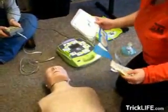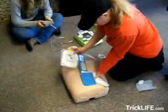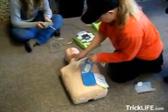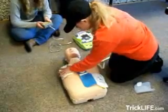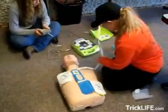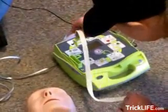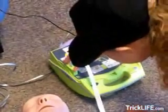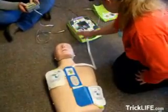Now attach the electrode pads to the patient as directed by the AED unit.